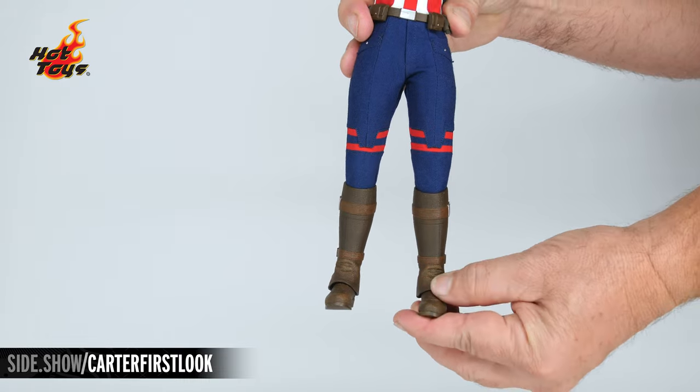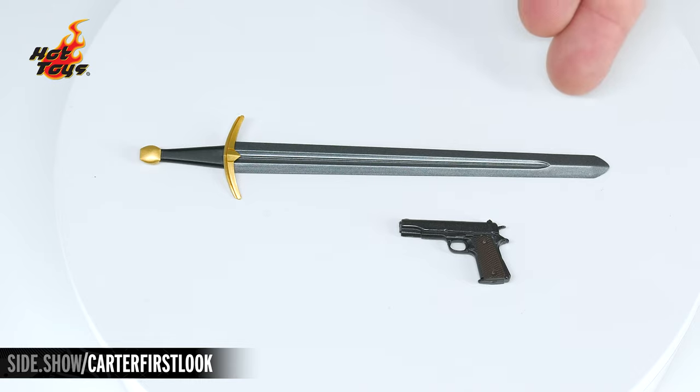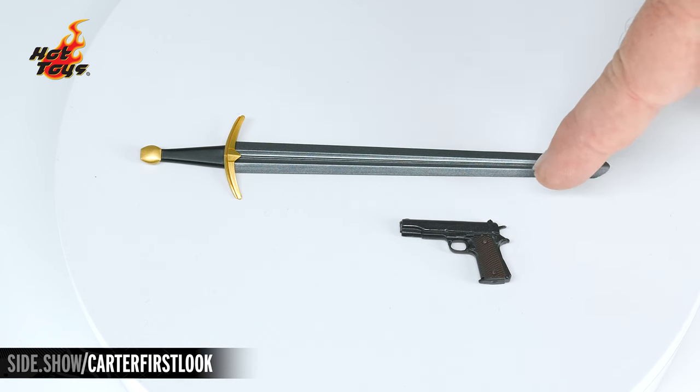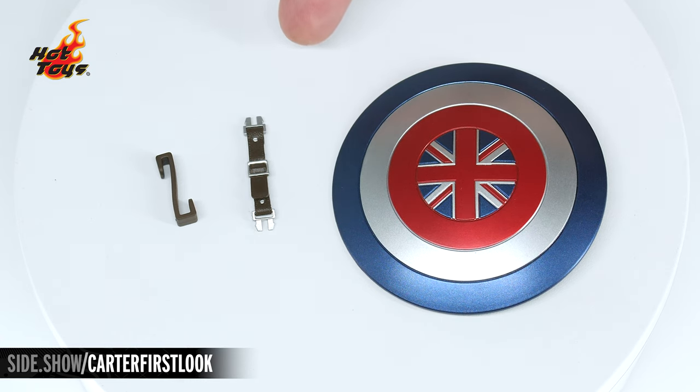Now let's take a look at the accessories that come with Captain Carter. First, her sword, which is all sculpted and painted in bright silver and brass with a smooth handle. Below that, her pistol done in gunmetal color with a sculpted handle giving it the texture and look of wood. The shield features the Union Jack in bright reds, blues, and silvers. The additional strap comes separately, as well as the attachment that goes over the harness to allow you to put the shield on the back of the figure.